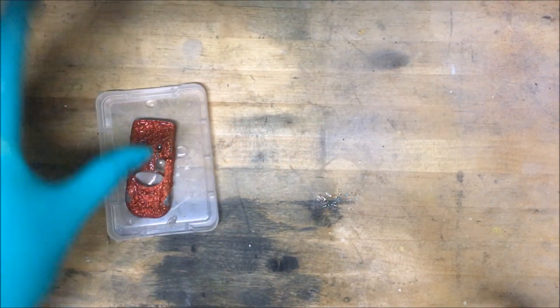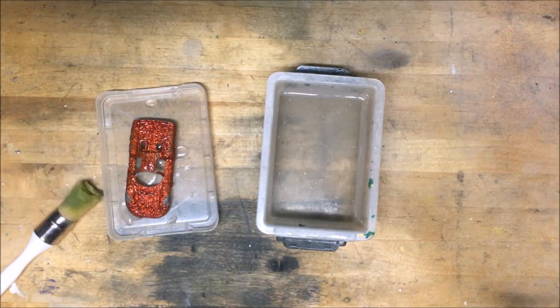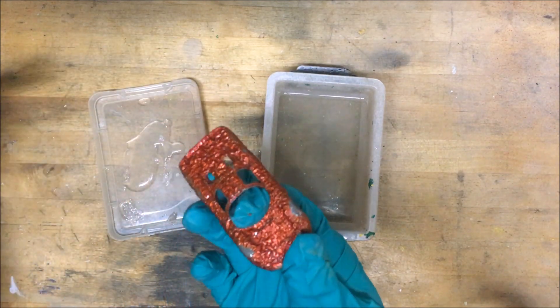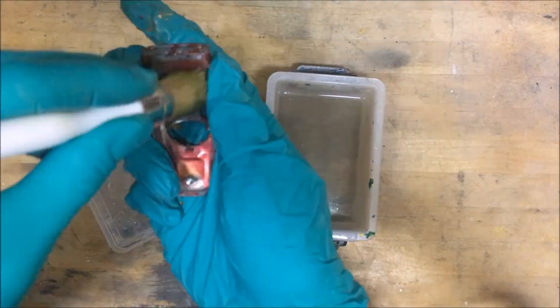Leave it overnight and then let's see how the paint comes off. And just like that the paint just falls off.